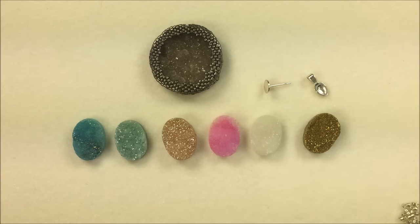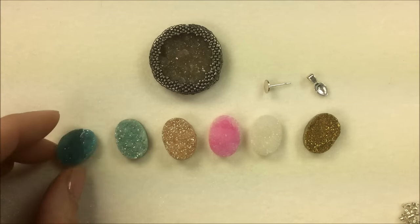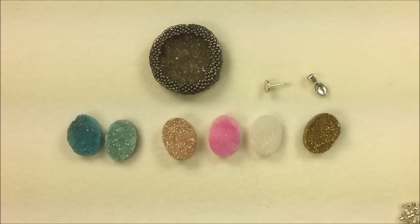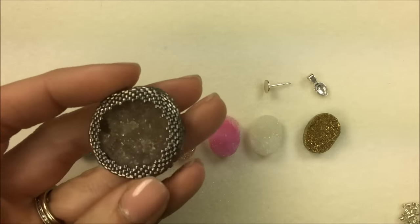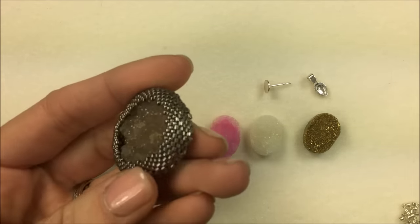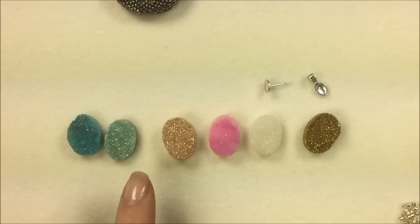There are a number of different things you can do with these agates — the druzy has that fun sparkle and shine right on the top. One thing I've done before with druzy agates is seed beaded a bezel around them. This is a larger one here, but I'll also be doing that in a later video with this smaller 13 by 18 one as well.